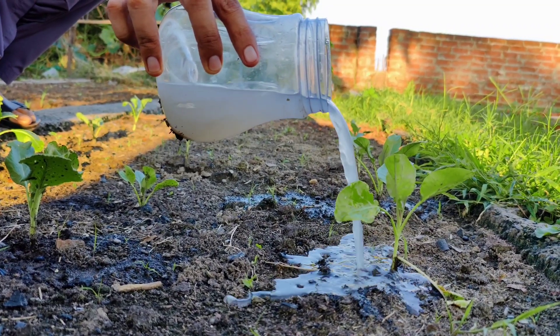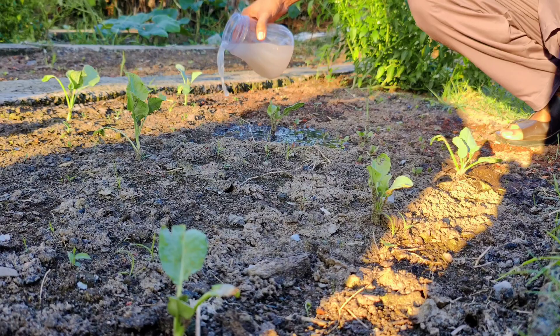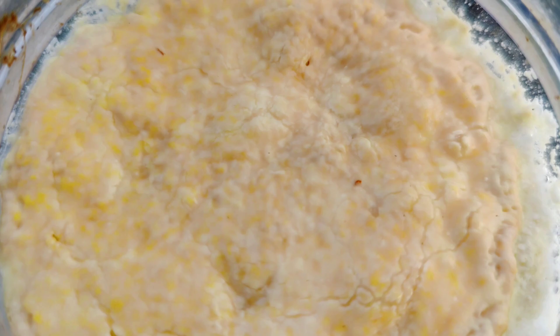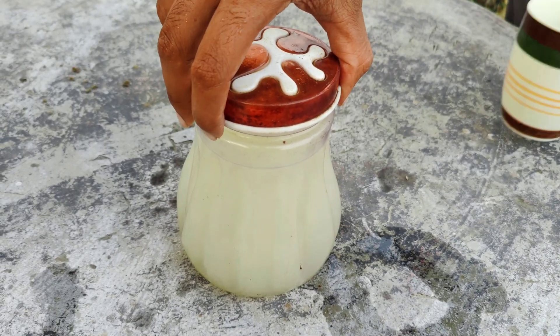Are you looking for a natural and effective way to boost your garden's soil health, fertility, and overall productivity? Look no further. Creating your own lactic acid bacteria LAB culture using rice and milk is a simple, cost-effective, and highly beneficial process that can transform your garden.